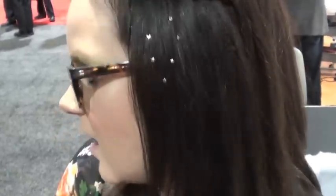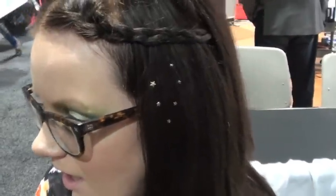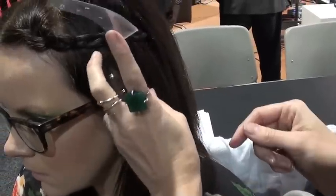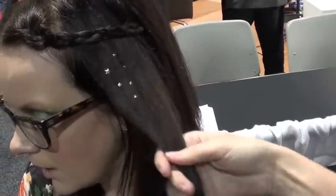And voila! Beautiful! Oh, look at the coolest thing. So fun, right? Yeah. We'll put a little bit... So what you can do is if you want to then make it so that they just sort of travel down the side.